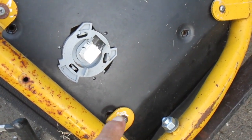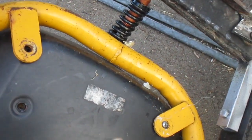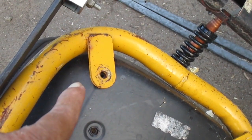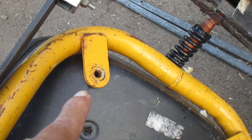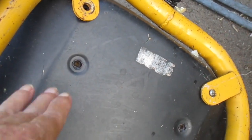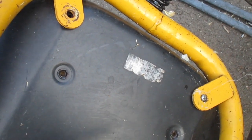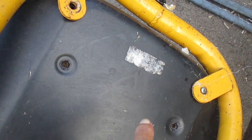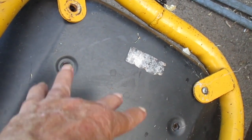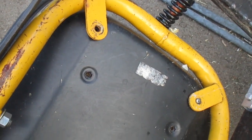There are two screws right there, but one is barely in and another hole has no screw — it must have fallen out. So I was thinking of using a flat bracket, like a plate, that goes across here, uses the factory inserts, and then ties back to there. I think that would work if I could find a plate.